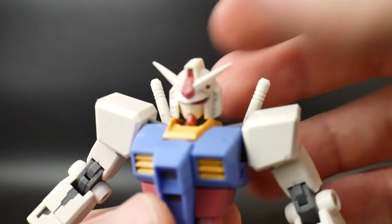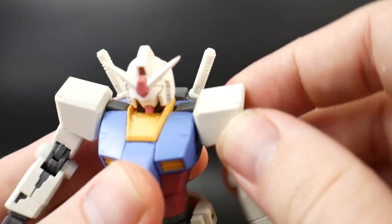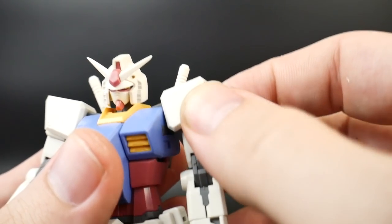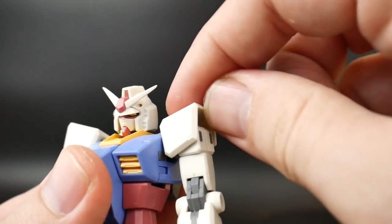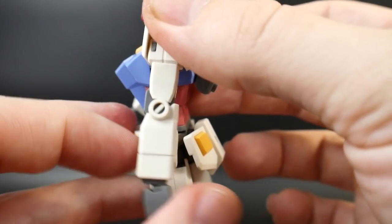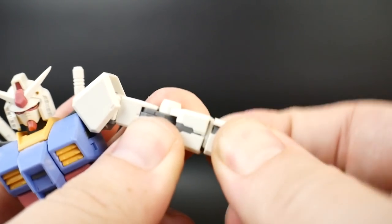For articulation, the head is on a hinge as well as a ball joint. The shoulders can actually move up, and the back of the shoulder section can move out. The shoulder pad is on an individual clip so it can move a little back and forth, but doesn't have full independent articulation. The upper arm is on a ball joint giving good free range of movement, with a bicep swivel and two points of articulation at the elbow.